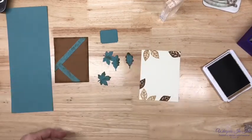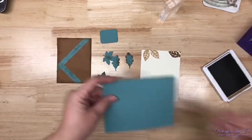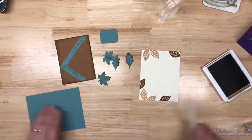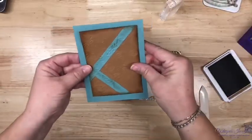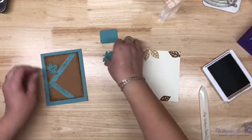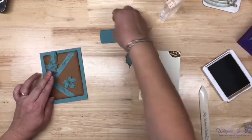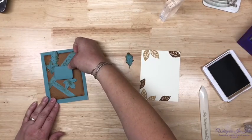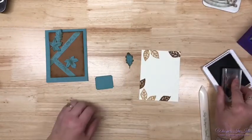So here's the thing — we've got our four-and-a-quarter by five-and-a-half inch card base, and I like this going this way. I really like bringing in these leaves. Oh, I do like that. Okay, we're putting the sentiment on the front. I wasn't sure — you always got to check.